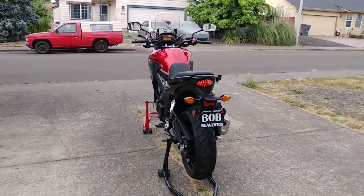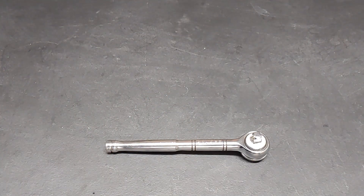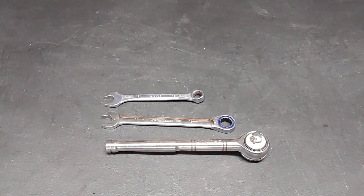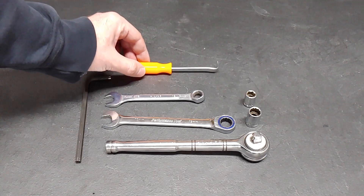The procedure is straightforward and very similar for almost all modern Honda motorcycles. Here are the tools that I used for this job: socket wrench, 13mm ratcheting wrench, 12mm box wrench, 12mm socket, 10mm socket, 6mm hex wrench, and an angled pick.